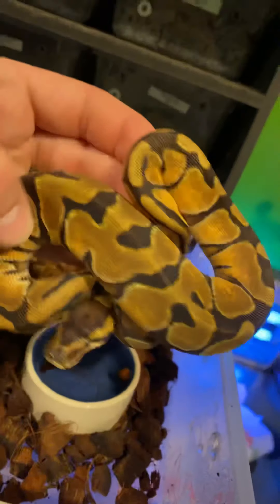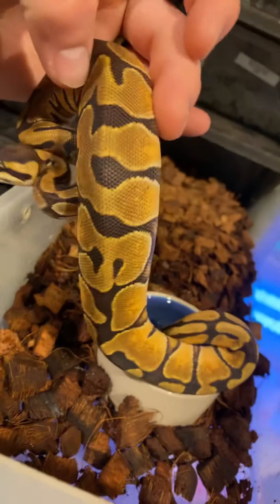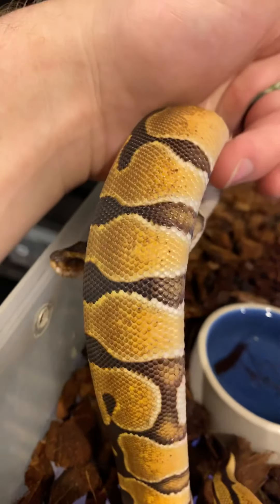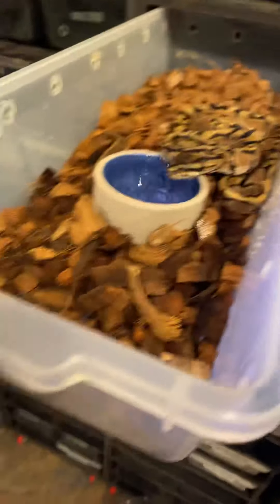This is just a simple enchi — we got a female enchi right here. You see that really nice banding pattern, very stereotypical of the enchi. If you ever wonder what to look for in an enchi, right there is it — you see those perfect bands just kind of coming down the sides, really pretty.